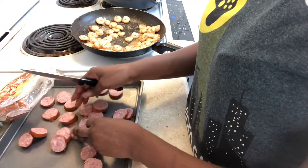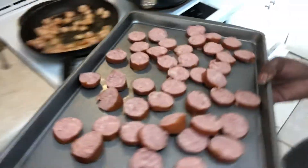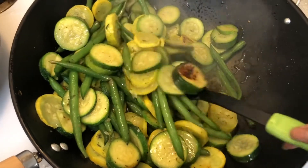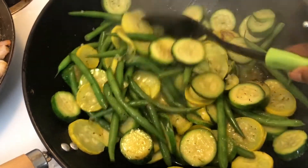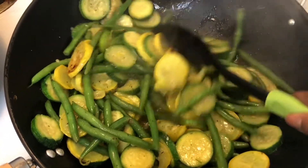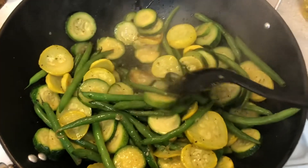I added more seasoning to the pot after I added the string beans, of course. Then you see me chopping up my sausages — I'm gonna go ahead and put those in the oven and let them cook at about 350 degrees until they brown, while I check on my stir fry some more. Now we're just gonna cook this down and let it simmer.